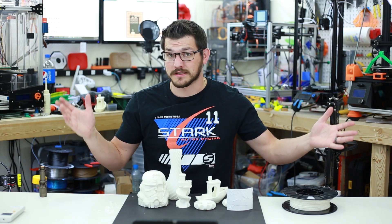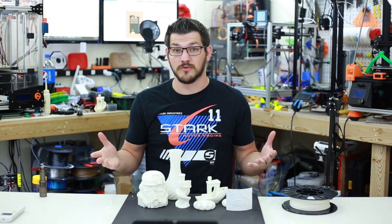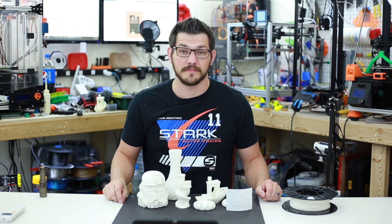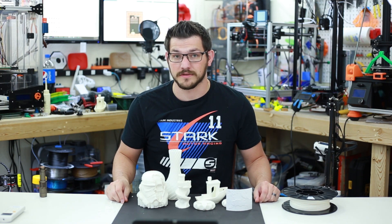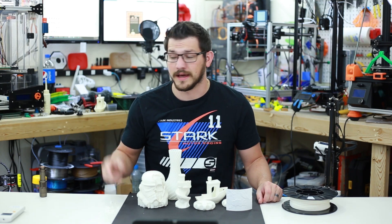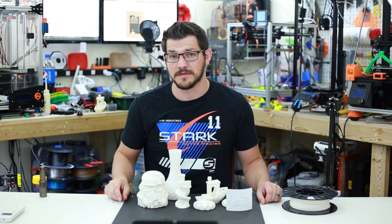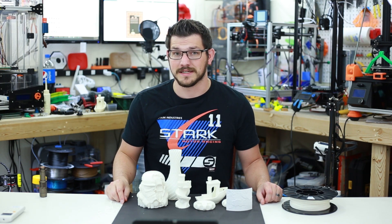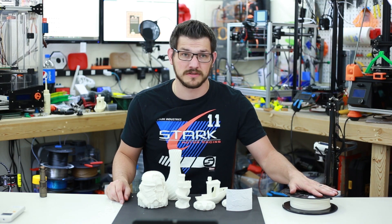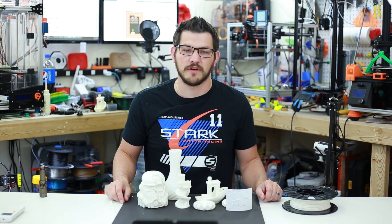My disclaimer as usual: this was sent to me by 3D Printworks through Instagram, which is where they hit me up. It was sent to me for free — no money was exchanged. They just asked that I would do a video on it. I'll do some of the other little sample bits they sent me and reach out to get some of the other filament — specifically the Vanish — that was supposed to be included but wasn't in this box.